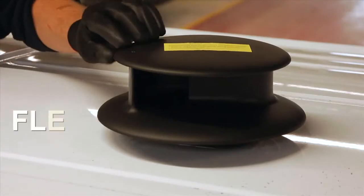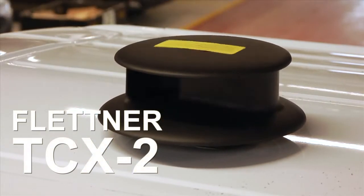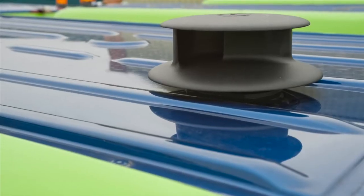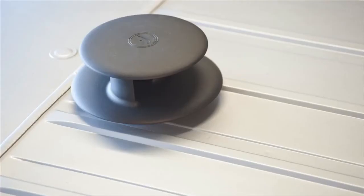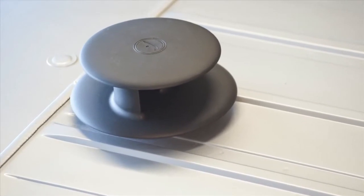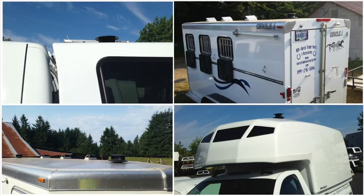This video demonstrates the fitting process for your Flettner TCX2. In this short film, we demonstrate a TCX2 vent being fitted to a commercial vehicle, but the same method will apply should you wish to fit this ventilator to a horse box, RV, truck or trailer, a portable building, or other flat-roofed applications.